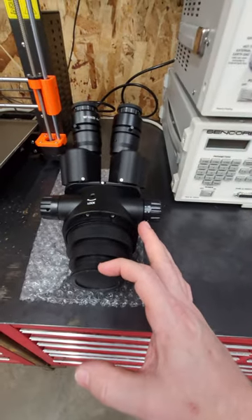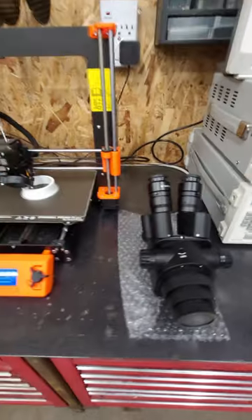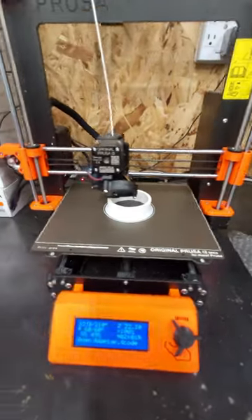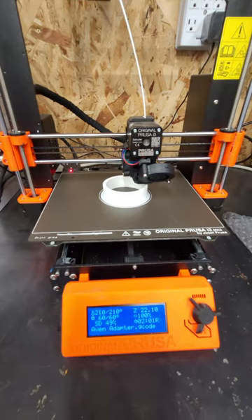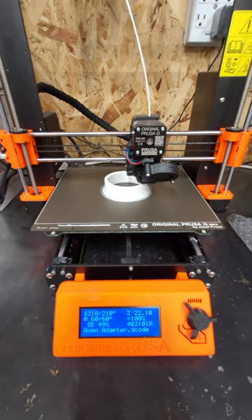The working distance with a 0.5x Barlow lens is acceptable. The overall length of it is shorter, so to get it to my working height I need to print an adapter, which I'm doing right now.